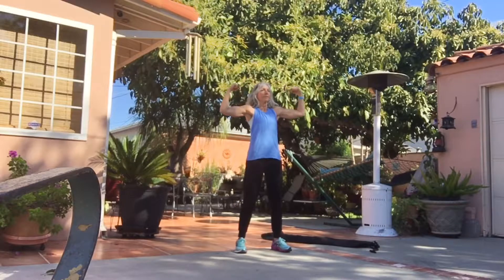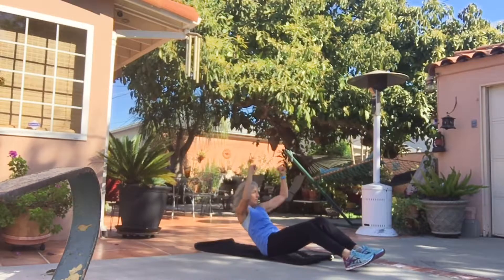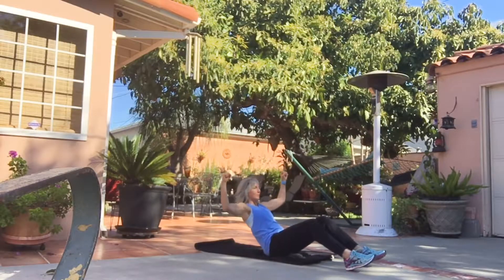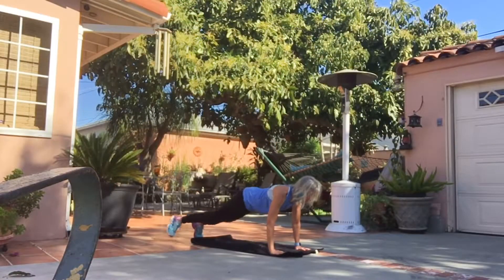Keep your arms nice and tight, working your biceps and your shoulders, really flex on this one — 15 if you can. And a nice reverse sit up, same thing, keep your muscles tight, and do a nice lat pull down as you reverse that sit up.